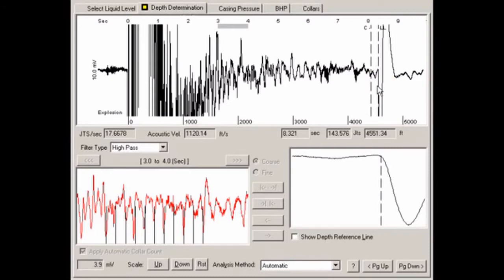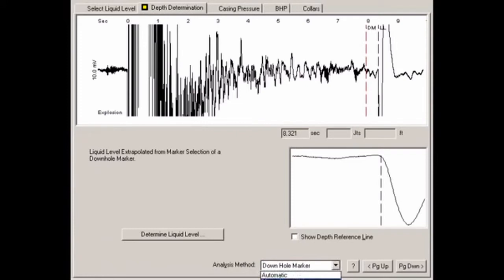The depth to the liquid level is calculated using an average acoustic velocity determined by automatically attempting to count all of the collars from the initial blast to the liquid level. The vertical line labeled C indicates the depth to which TWM was able to count tubing collars. The average acoustic velocity is used to determine the depth for any portions of the acoustic trace where TWM was unable to count collars. Other analysis methods may be selected from the Depth Determination tab, including manual collar count, downhole marker, and acoustic velocity.